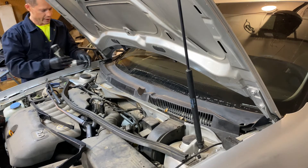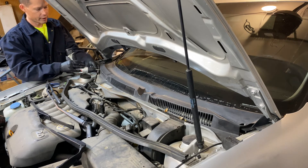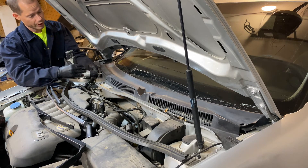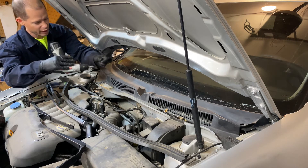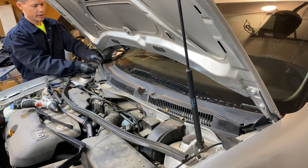With the windshield wiper blades off, we now need to remove this little access cover for the cabin air filter. While you're in there you should replace the filter, because it'll probably be filthy and most people never replace them.